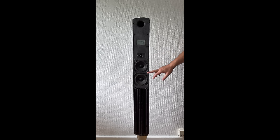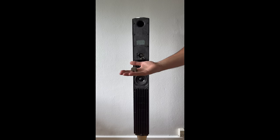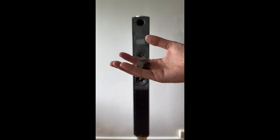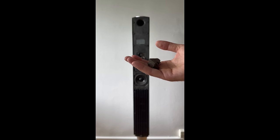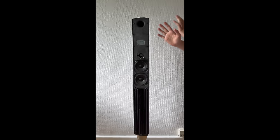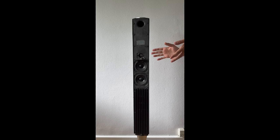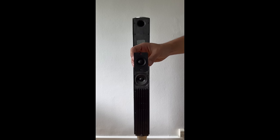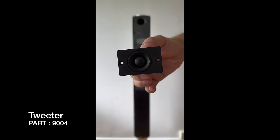I'm going to start with the tweeter and move on to the woofers. We have finally removed the screws from the tweeter and we can just pull it out. As you can see, this is the rotten foam inside the Beolab 8000 — and that's not good. We're going to remove all of that later. There are two cables we need to disconnect. And here is the tweeter unit from a Bang & Olufsen Beolab 8000.